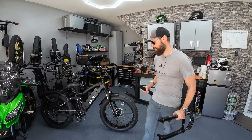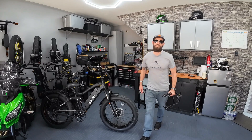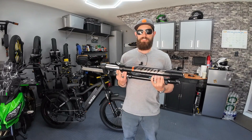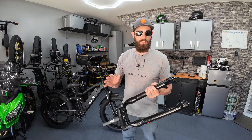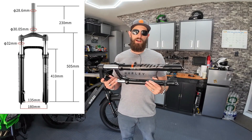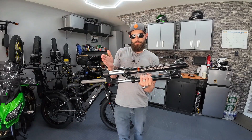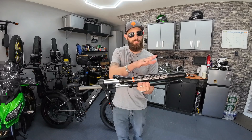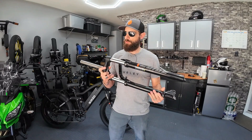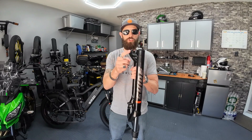So where do you get RST guide forks? I've ordered a couple of sets from different places. This one is from Amazon, and the set I put on the Aventon bike was from another website — they're pretty much the same sizing. The only difference was this one has 95 millimeters of travel while the other fork had 75 millimeters. That just affects how much it compresses, so this fork ended up being about an inch longer. That was really the only sizing difference — what you really need is the strong dropouts.